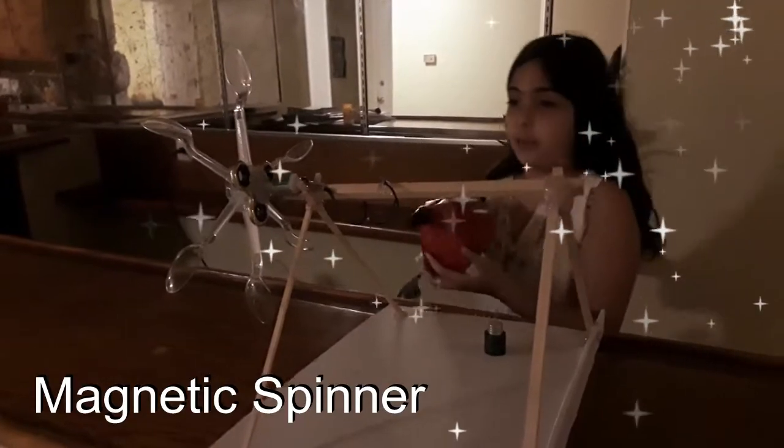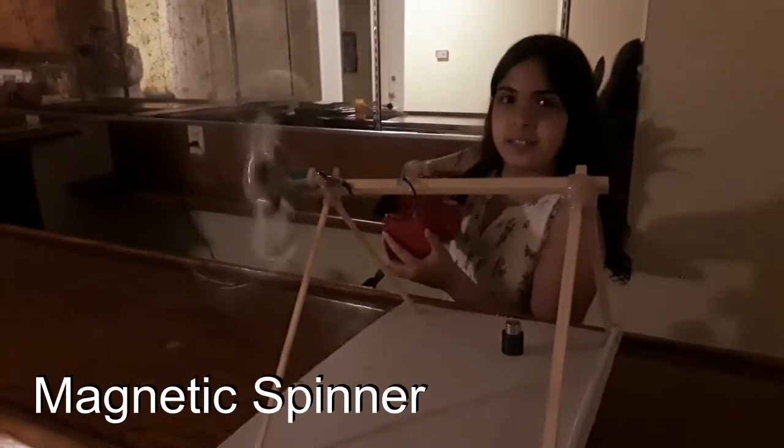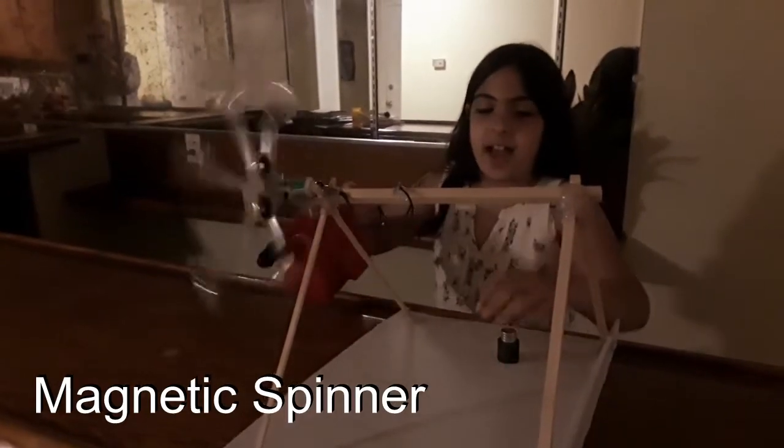First let's do it without the magnets. No light, as you can see.